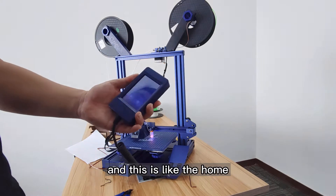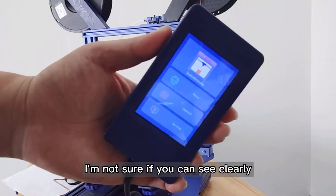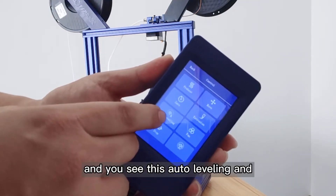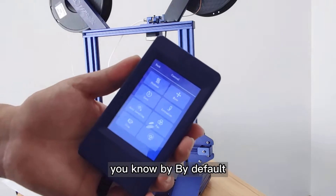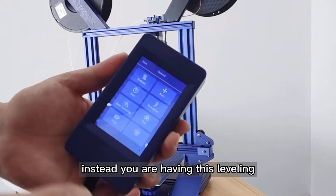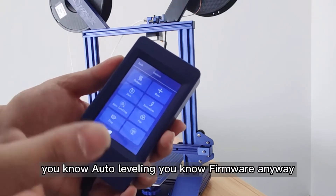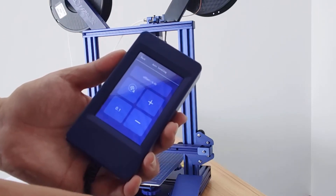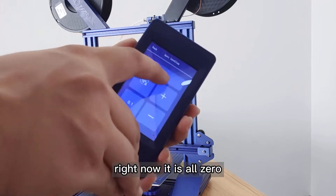So how do I start it? Here I have a touch screen. This is the home screen — you can see Print, Control, and Setting. I'll hit Control and you will see the auto leveling option. For the latest version of firmware, we have already set this auto leveling by default. If you are not seeing auto leveling and instead see just 'leveling,' please contact after-sales service and we would like to send you the auto leveling firmware. This is the auto leveling screen — the offset number right now is zero.